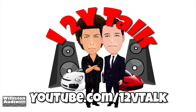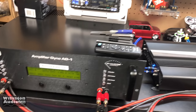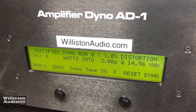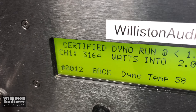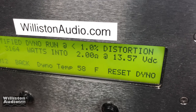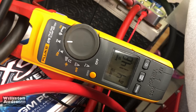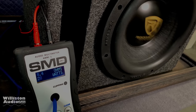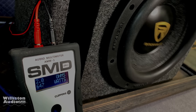Before we throw you some extra footage, make sure you check us out at 12V Talk — YouTube.com/12vTalk, also Apple Podcasts, Google Play, Spotify and more. Me and High Five do a weekly show Wednesday nights 8 PM Eastern. Alright, bonus footage: Zuki auto monoblock, 40 hertz, 2 ohms, certified to 1% THD — 316.4 watts at 13.57 volts, 414.8 watts. Don't forget to check out my channel — I have hundreds of videos on subwoofers, amplifiers and more. Thanks as always for watching.